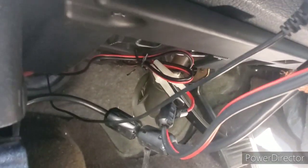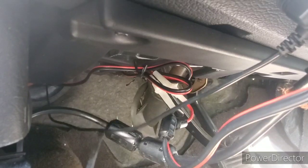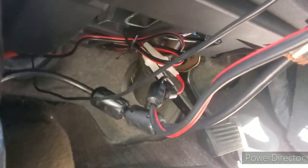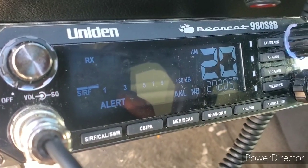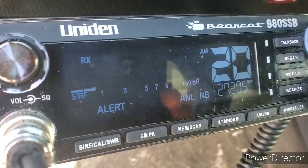I put three here but I took one out to put in the wire at the alternator. So I got two here. There it is, after we did everything. And we got it.